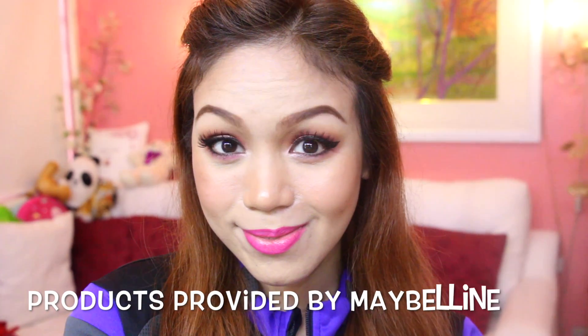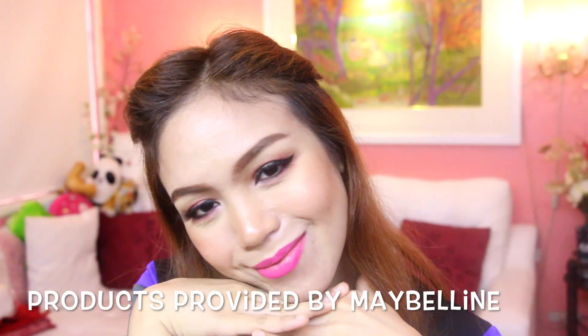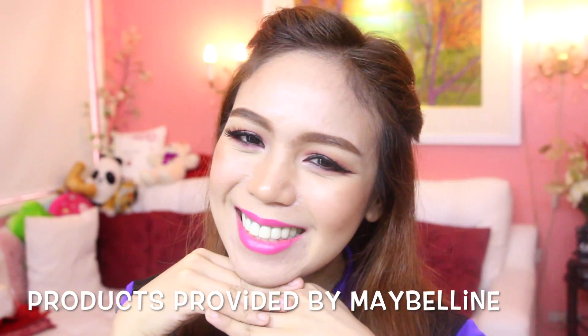Hello, candy lovers! Welcome back to my channel! So in today's video, I will teach you how to do your kilay in less than 5 minutes.